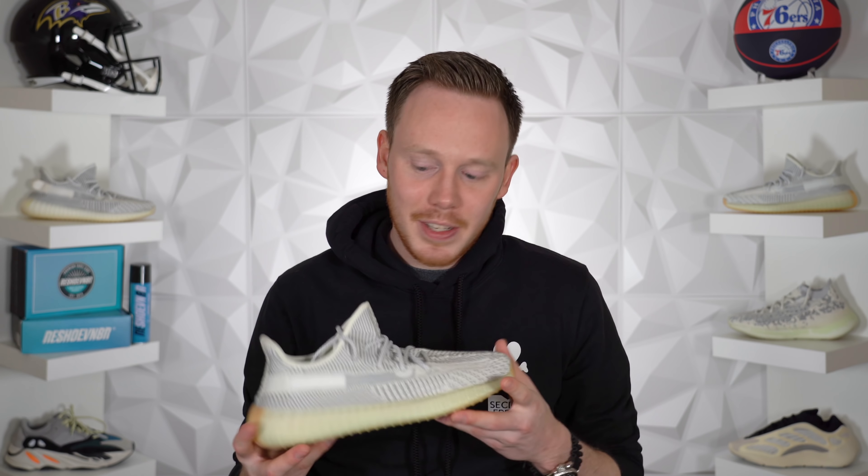You know, I review sneakers for a living and I'm having trouble telling the difference between these two. Last week, Kanye and Adidas released what is arguably the most similar looking Yeezy ever.